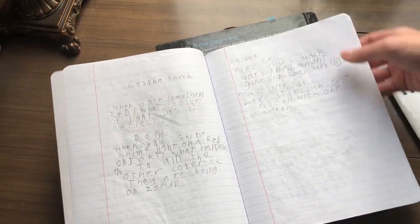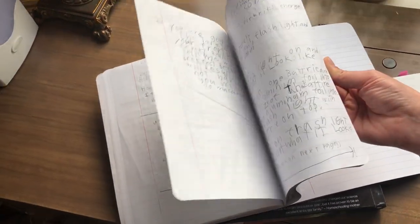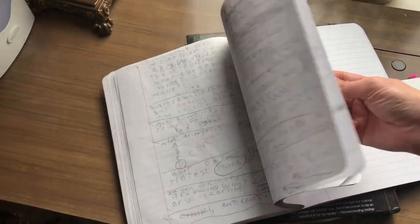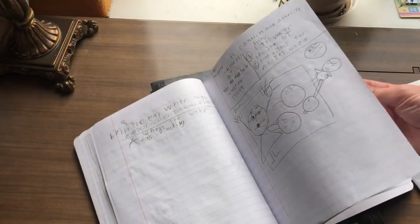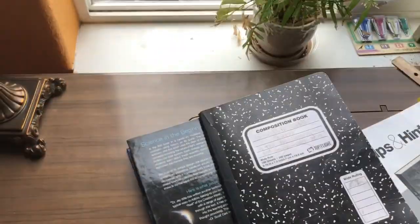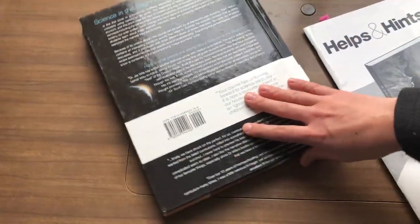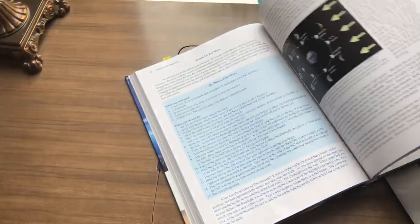Sometimes she really doesn't care — she just wants to get the writing done, and I'm not sure I want to force her. For the most part, this curriculum can be an open-and-go curriculum. Most of the stuff for the science experiments, except for a few, you can really just open and go — unless you have dietary restrictions. We're allergic to eggs, so we had to go buy an egg for the experiment.